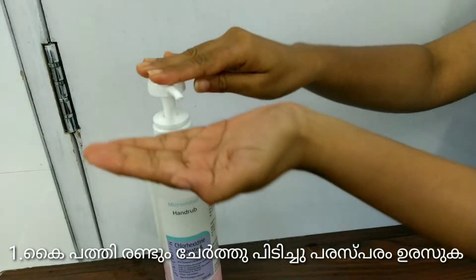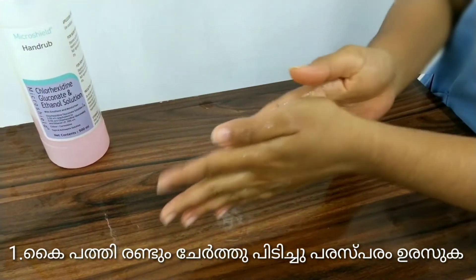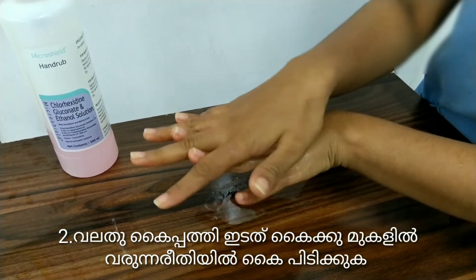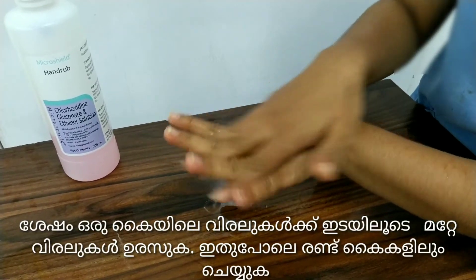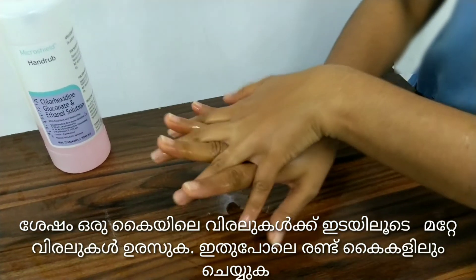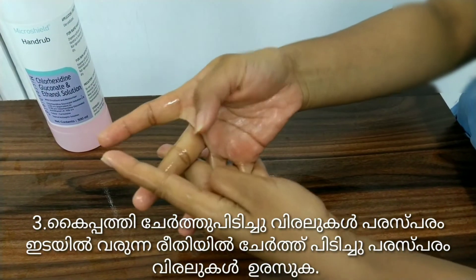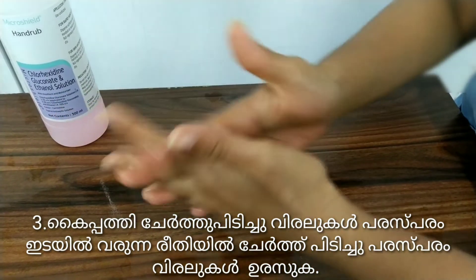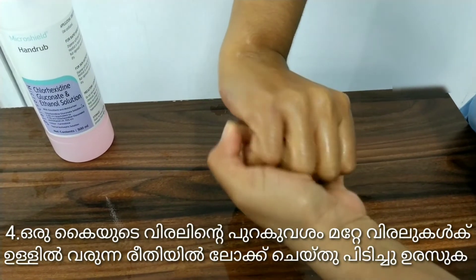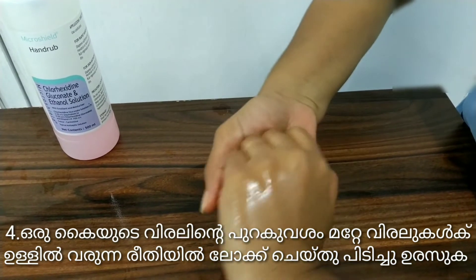Put the hand palm to palm. The right palm over the left dorsal with the interlaced fingers. Put the hand palm to palm with the back of the fingers to the opposite palm.